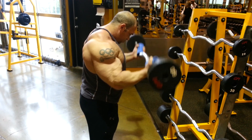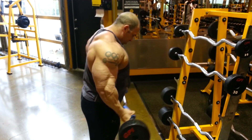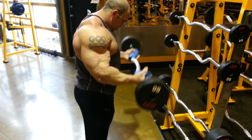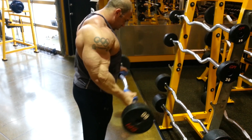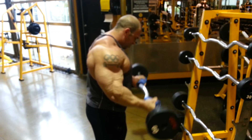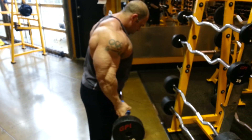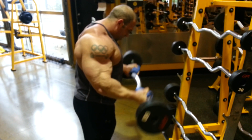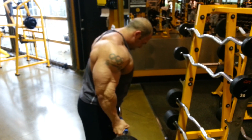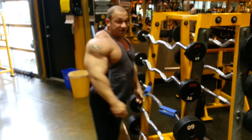Bing... bing... bing. Bones of blood — try it.